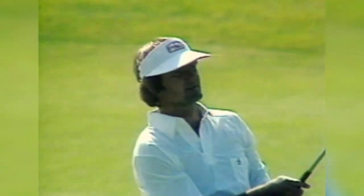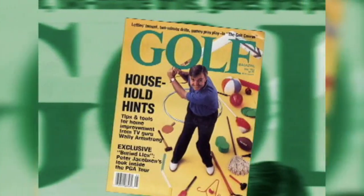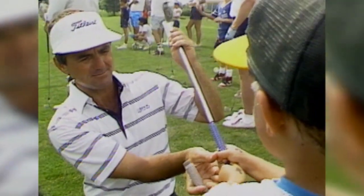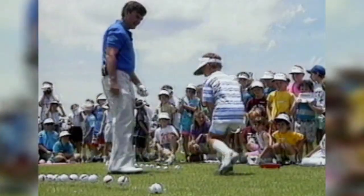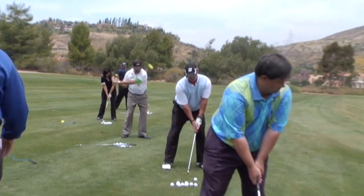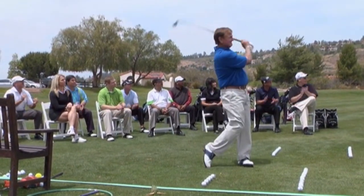Lifetime PGA and Champions Tour member, master instructor, and educator who has helped over 300,000 golfers around the world, author and writer Wally Armstrong's 50 Years in Golf are now distilled down into one main truth: that the golf swing is a circle. As you learn to swing the circle from Wally, golf will become fun and simple with immediate results. We know you will enjoy watching Wally bring this truth to life.